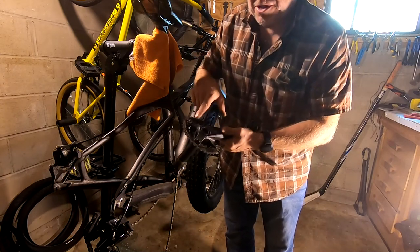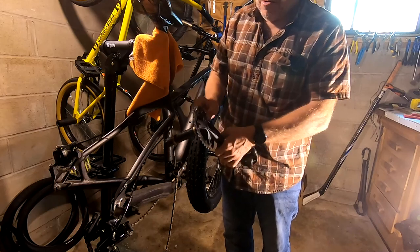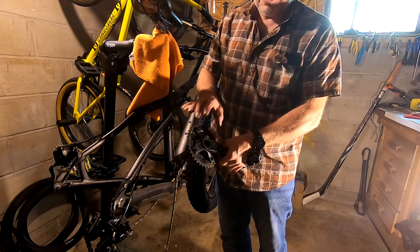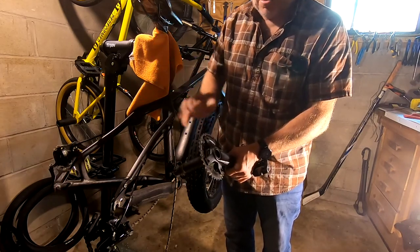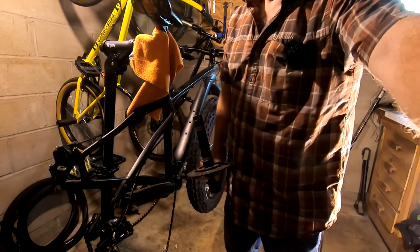So this is actually a 36 — I'm going to go down to a 32. My hardest gear will be 32x11 and my easiest gear will be 32x46, and then a bunch in between. That should be good. Let's go ahead and get this chainring off of here.